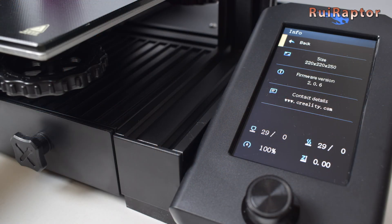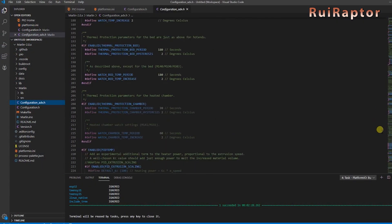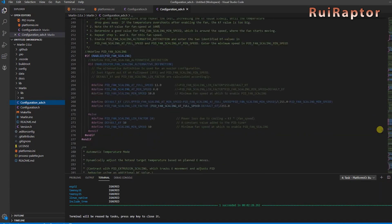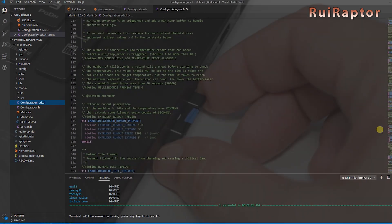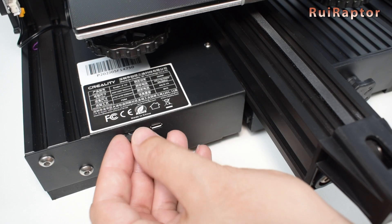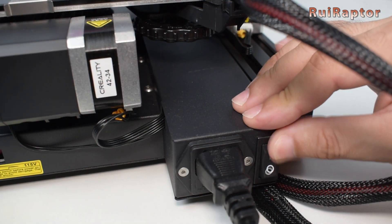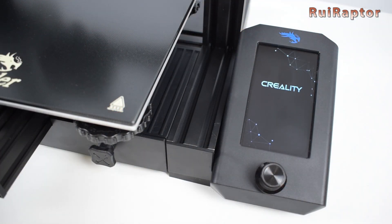The firmware upgrade on this board is much easier to do. You don't need to install any bootloader on this one and you don't need to connect the PC to the printer to flash the firmware. The compiled firmware is saved to a bin file which is then copied to the memory card.